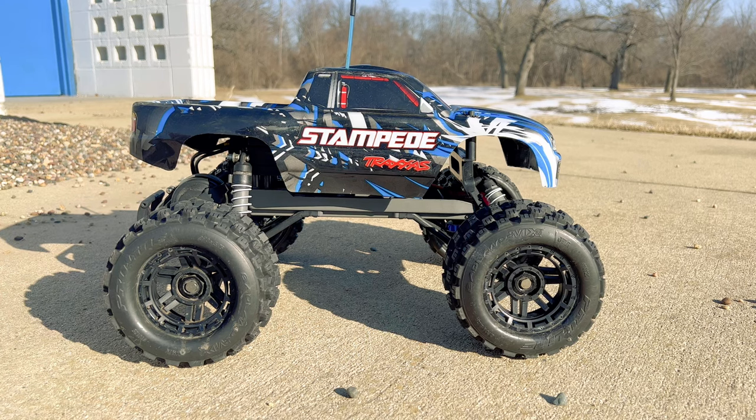Hey guys, what is going on? It is RCKnockout and I am back with another video. Now if you are new to my channel, my name is Nolan. In today's video I have got the cheapest Traxxas Stampede project out with me, my Traxxas Stampede two-wheel drive.